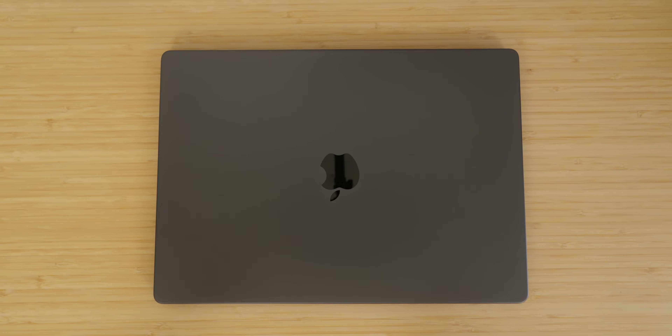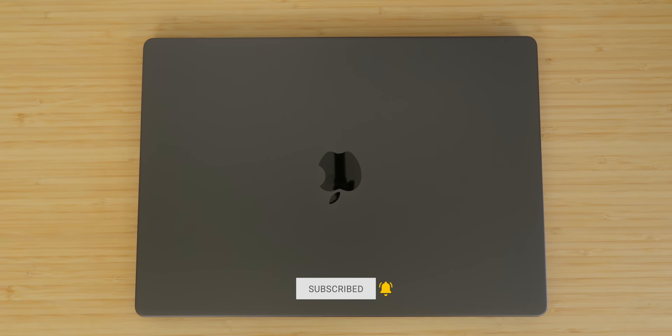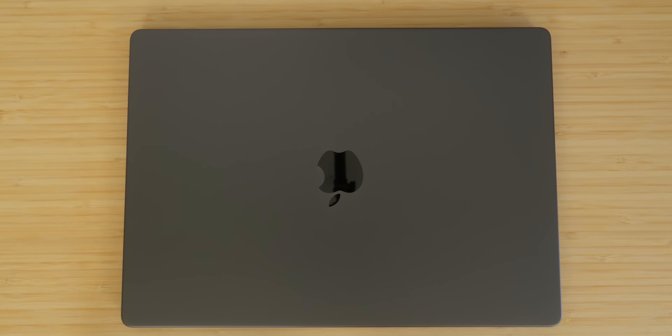My next video with this machine is going to cover the first things you should do when you get a brand new MacBook Pro — I've got some new tips and this is a yearly tradition. After that, the 14-inch versus 16-inch comparison video is coming to help you make better purchase decisions around sizing, because there truly is a significant difference in real-world use cases and everyday carry. My name is CJ, this is The Tech Corner — hit subscribe and turn on the bell for realistic Apple coverage.